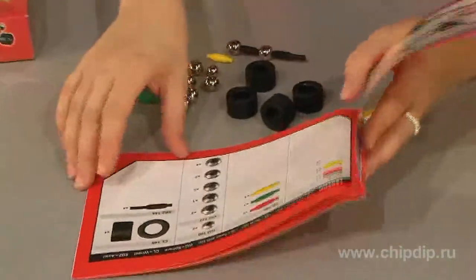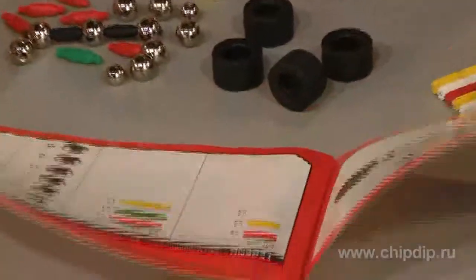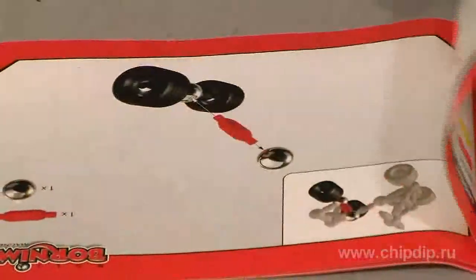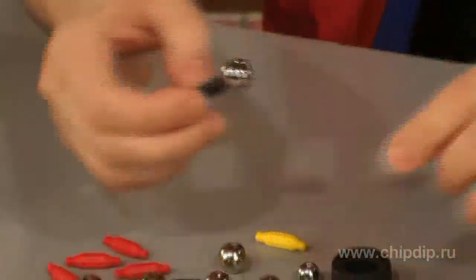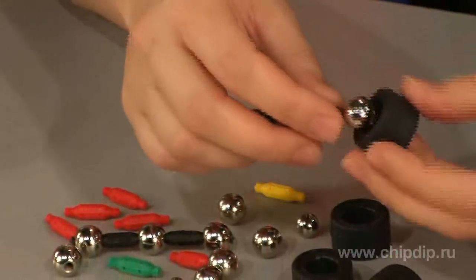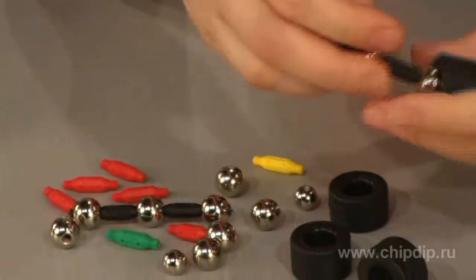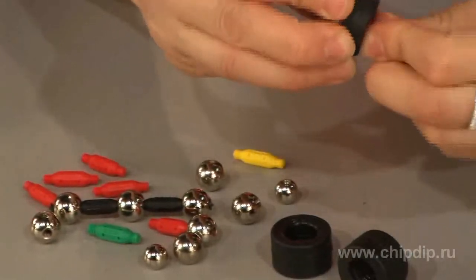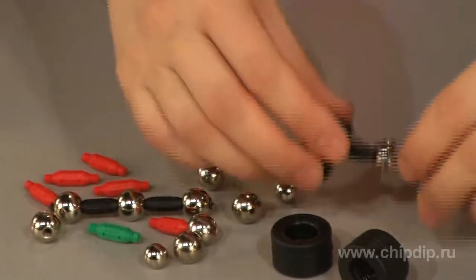A child will get a grip of geometric principles and understand how important it is to use diagonal structures for the resulting model to be stable. This series offers a set of variously sized bolts and magnetic bars similar to those in Bornemarga Pro, with a rigid fastening required to build such mobile items as cars and planes.